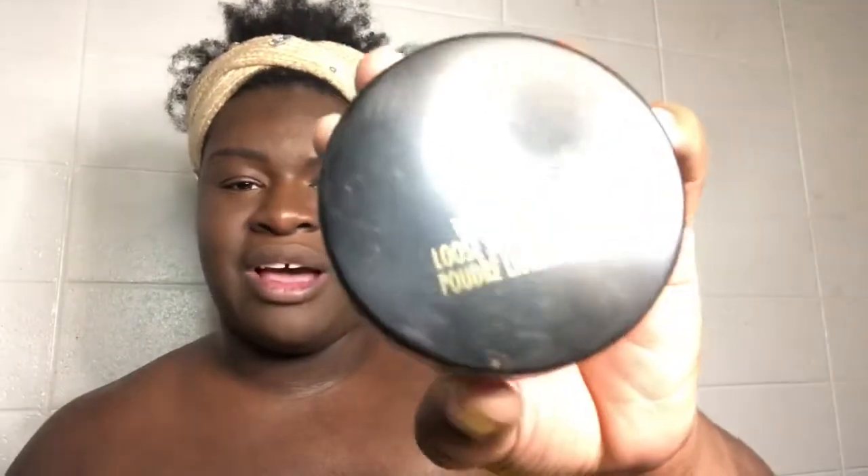I'm going to use the Black Radiant loose setting powder. I'm doing eyeshadow, so I need stuff not to fall in there.